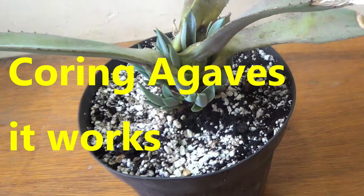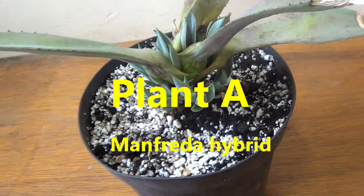Hello friends, Winston here. Coring agave works — it's the way I've managed to produce young pups over the years.